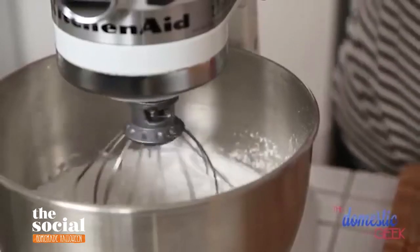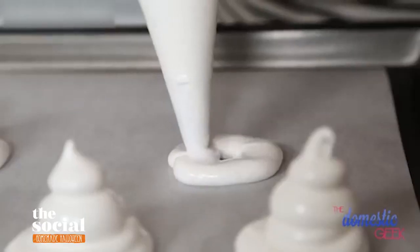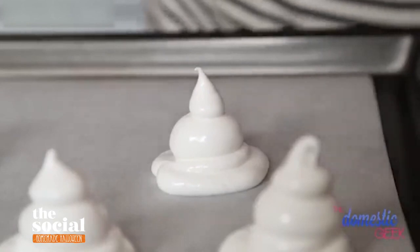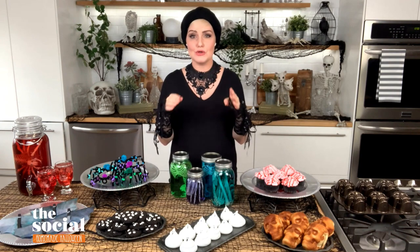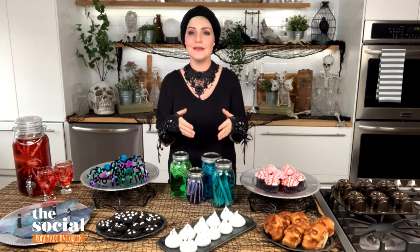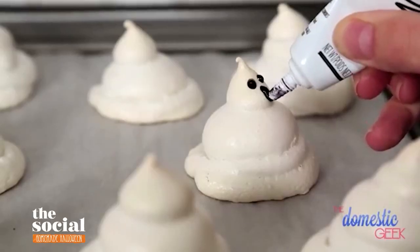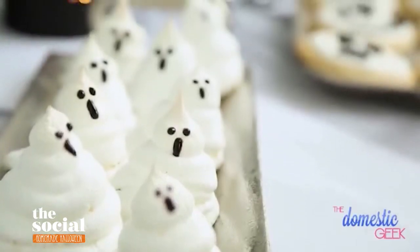Next, you're going to transfer that mixture into a piping bag — you could also use a zipper bag and just cut off the tip. To build these little ghost-shaped meringues, you essentially start with a big mound on the bottom, then a second smaller mound, and then a small mound on top. Pop these into the oven — you want to cook them low and slow at 225 degrees Fahrenheit for between 40 and 50 minutes. Keep a close eye on them because you don't want them to brown, or you'll lose that phantom appearance. The final step is adding faces with a little black decorating gel, which you can find at most supermarkets — something the kids can definitely help with.